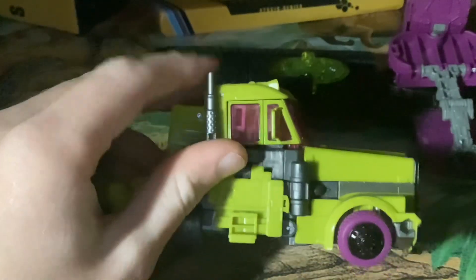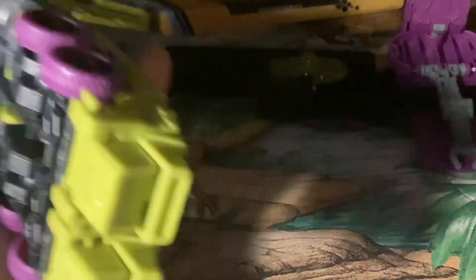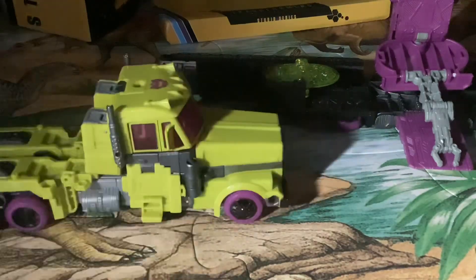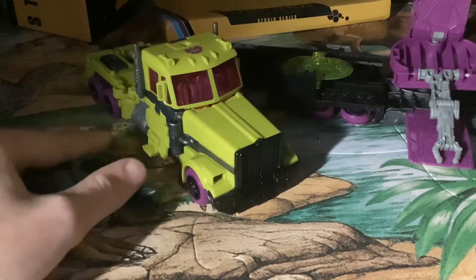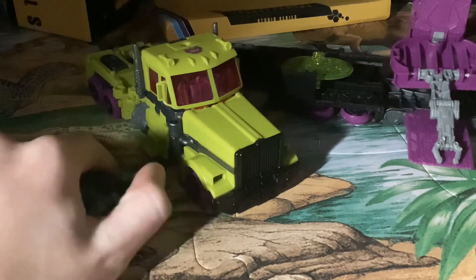It looks cool. There's barely any kibble — just some short pads and legs, obviously feet. And here is a size comparison with Skullcruncher. I'm not doing any other size comparisons — I'm just looking at these two guys.